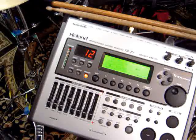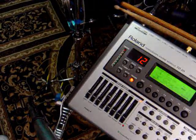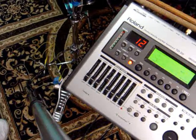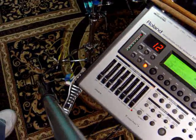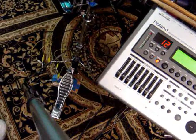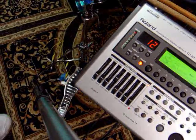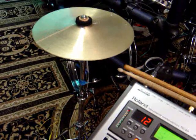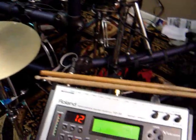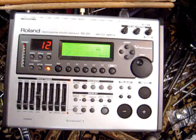Hey there everybody, racer52 here with a completed proof of function. This is my DIY hi-hat controller for the TD-20 using an FSR. The still photos show what's underneath that pedal — you can see there's some blue tape, but underneath the pedal is the fixture, and that's attached to a little baby hi-hat with an old 10-inch cymbal on it. And then we have over here the TD-20.